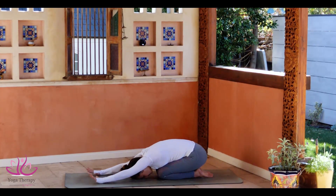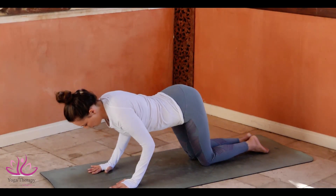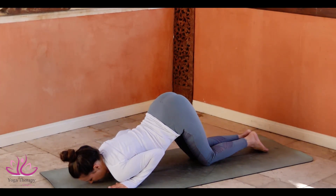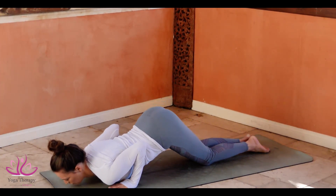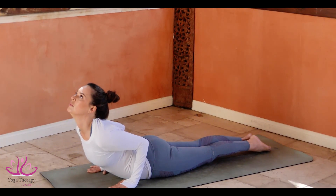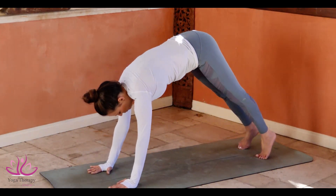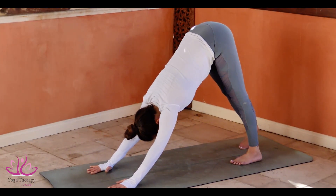Spread your arms to shoulder width apart. Shift the weight forward, bending the elbows. Going to Ashtanga Namaskar. Rolling on the navel, glowing the elbows to the body. Buja Pidasana. Tuck your toe. Push yourself to Adho Mukha Savasana, Downward Facing Dog.